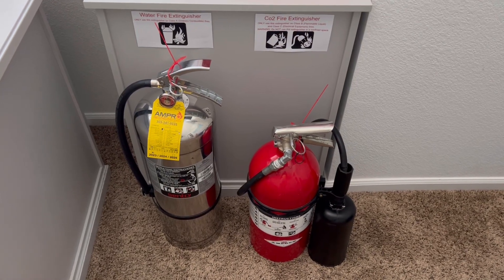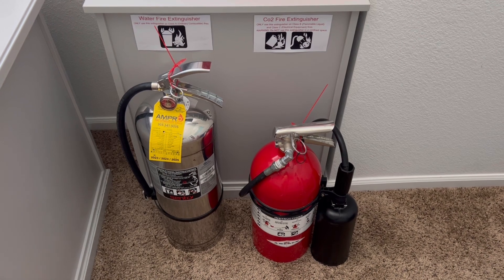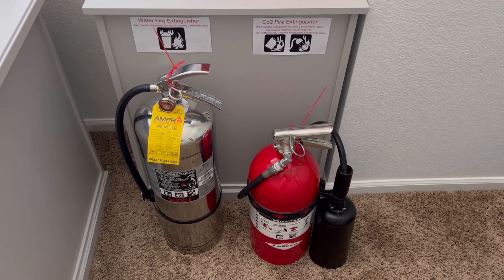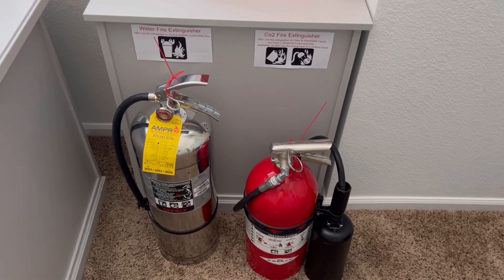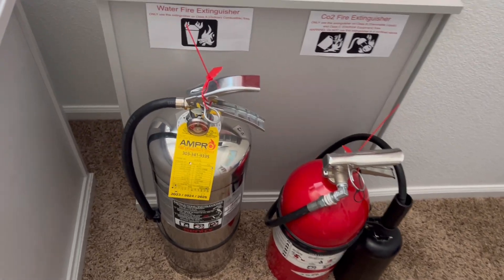Welcome back everybody to the Fire Extinguisher Enthusiast. On today's video I will be showing all of you the fire extinguishers I have around my house and the ones that are in service protecting my house. First off we're here in my room which I have four extinguishers in currently.